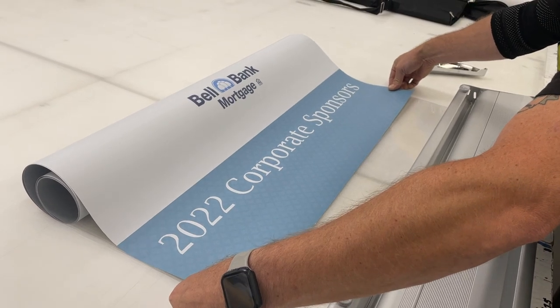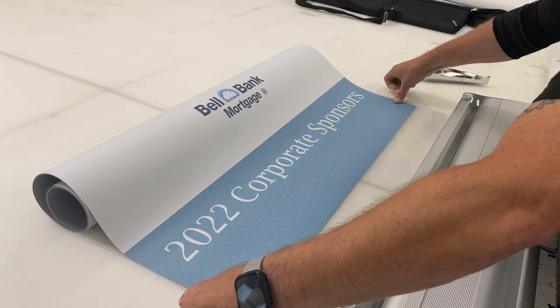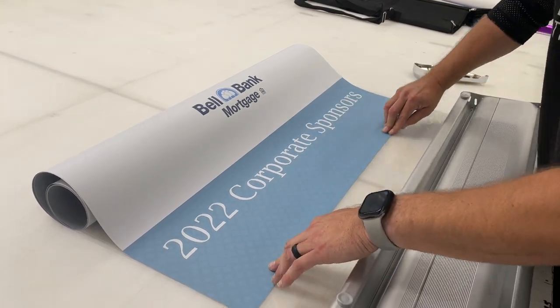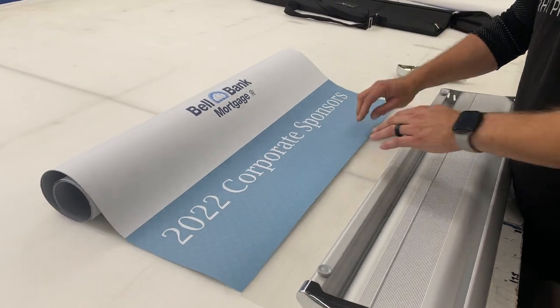It doesn't have to be necessarily dead on, but I'll do my best to do it. All right. So now we have it adhered to the actual piece.